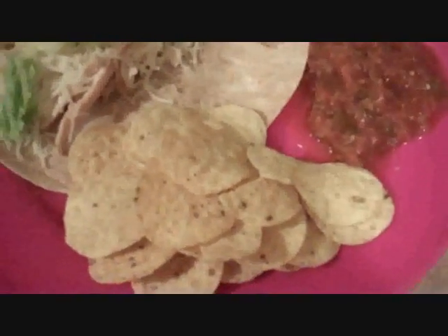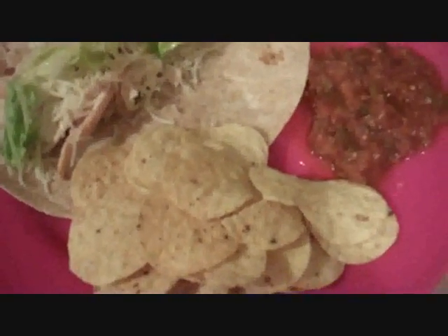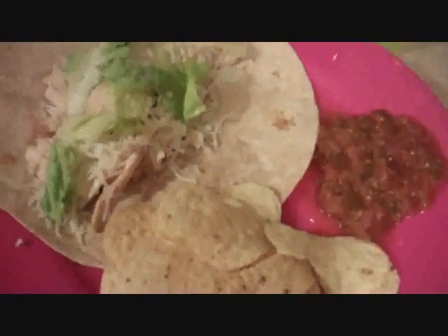And then some of that spray ranch, and then I'm having some salsa — some homemade salsa, so good. And then I'm having some tortilla chips and water. All right, so that's it.